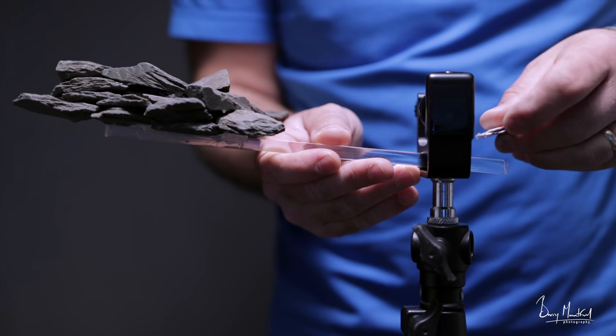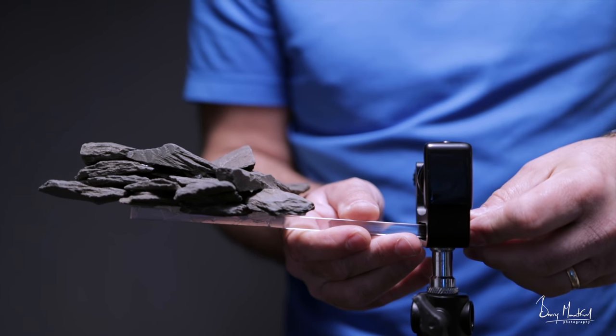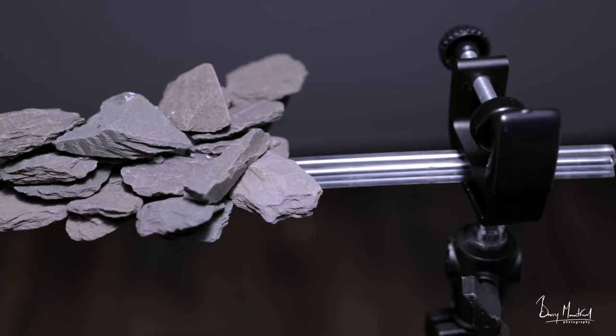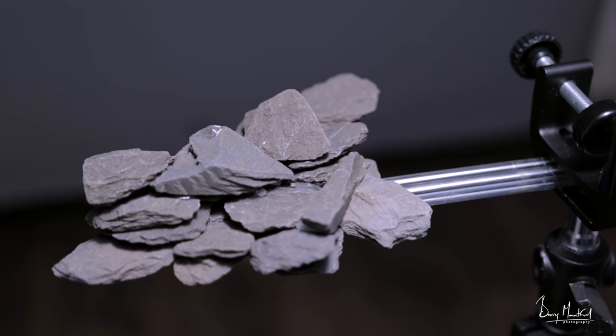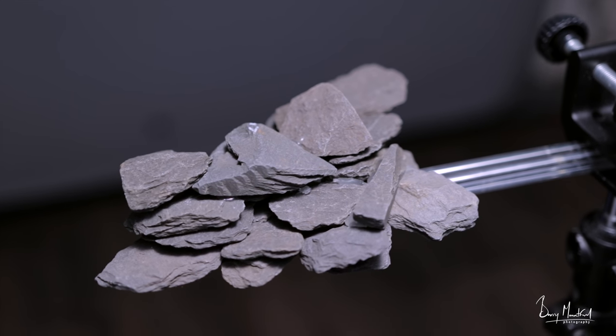So the clear acrylic rods — I'm using them firstly because they're clear, so if any light needs to pass through when I'm lighting the water, the light will pass through them and light the water. And obviously they're also easier to remove in Photoshop. I'm going to have to paint them out, so that's why I'm using these acrylic rods.